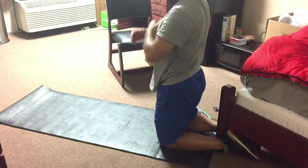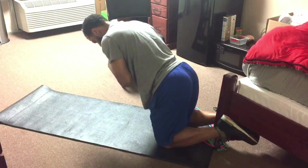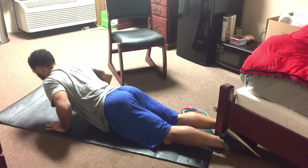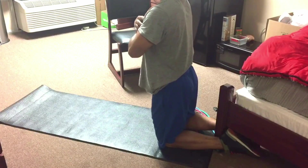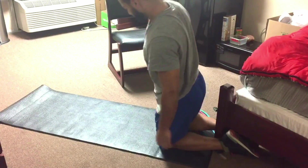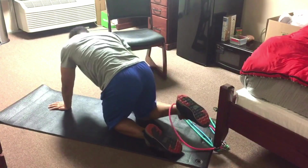Roman hamstring curls. The goal here is to lift your body using the pull of your hamstrings. In order to do that, I had to hook my feet into the bottom of my bedpost. You can also do this with a partner holding down the back of your ankles, pulling your hamstrings and lower back muscles towards the partner. It helps to have a padded area for your knees and also for when you're falling forward. But if you don't have a partner, you can hook in yourself, as just pictured.